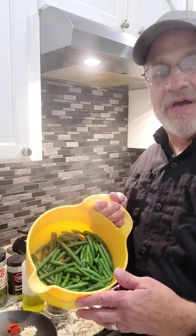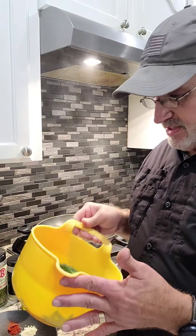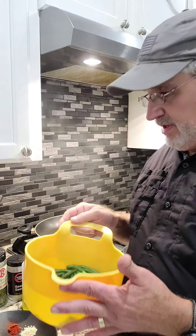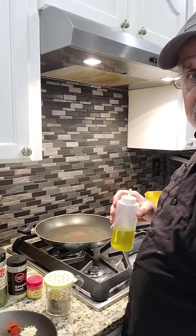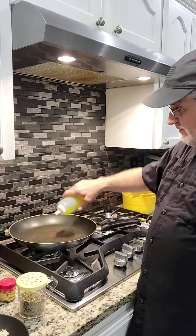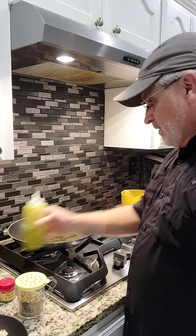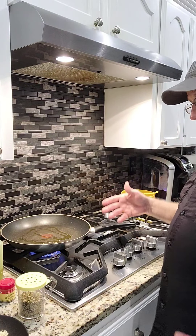The string beans are out of the microwave. You can see they're hot — six minutes total, they're steamed. Now I'm going to get a pan going with a little bit of olive oil on the bottom. I should have had this on already — turn that on and start heating it up.